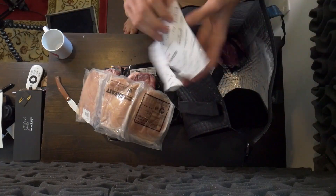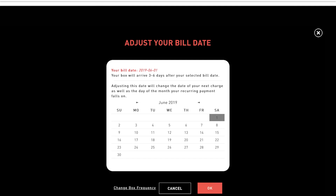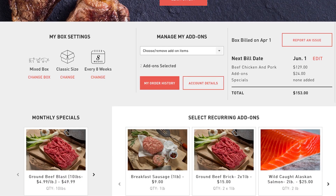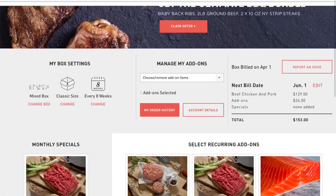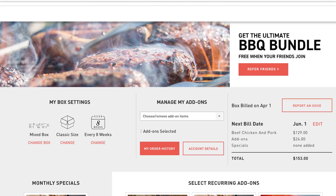You can choose to get a classic box, a mix box, a beef box, or a pork box. For the most part you're looking at around $150 per month depending on what you get. They run promos all the time — like free lifetime bacon or free wings — and you can also add items piecemeal to each month's delivery.